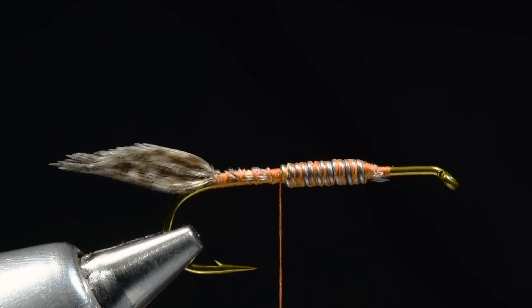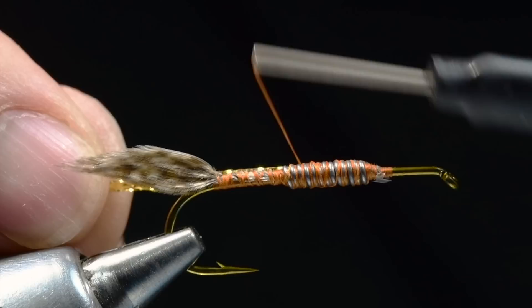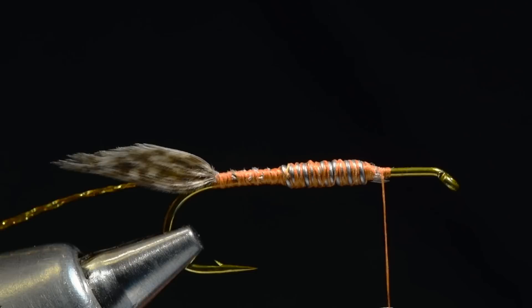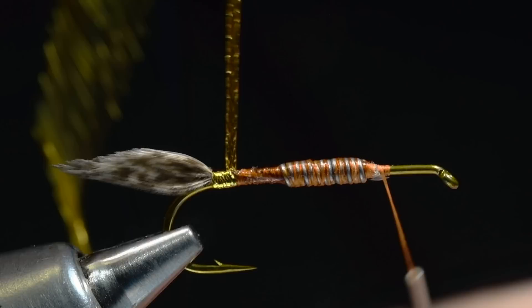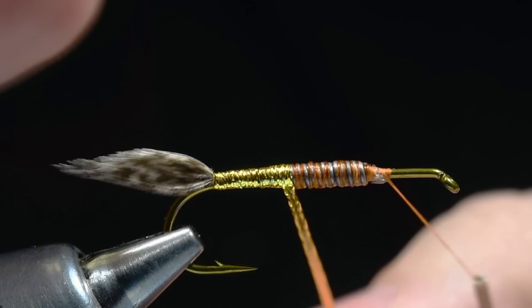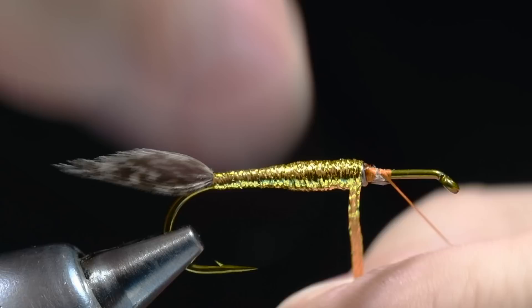Now I'm going to take some flat braid — gold in this case — and tie this in just alongside that lead and wrap back over it to the bend, right to the base of that tail. Then I run my thread back forward to my starting point and put a nice bead of head cement down all that thread work, letting it soak in. I'll take my flat braid — sparkle braid would work here as well — and start to wrap forward, overlapping the wraps and tapering up to the diameter of the lead, covering it nice and smooth, then tie that off at the front end.